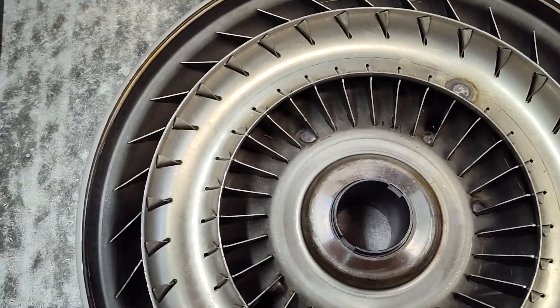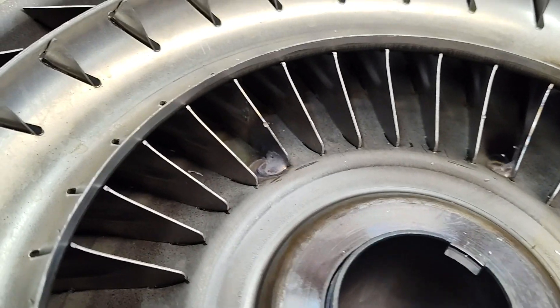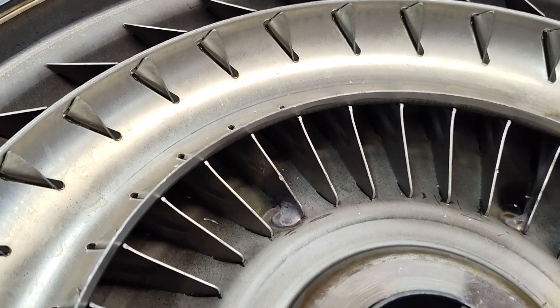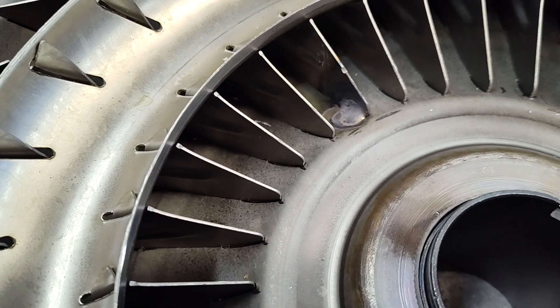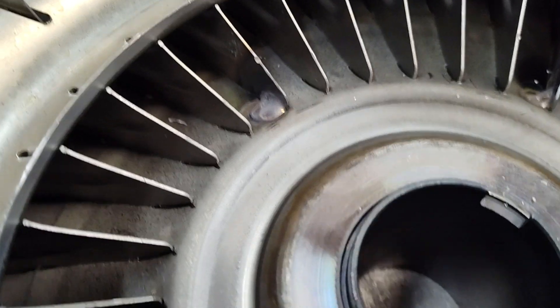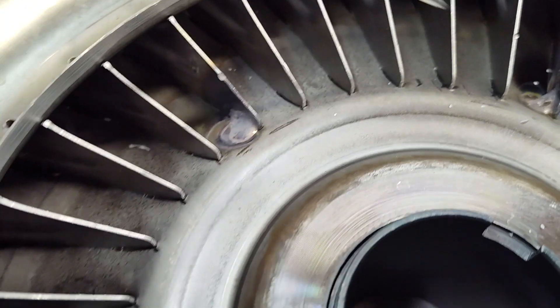Hey guys, Jay at Prada Performance. I just want to do a quick one here. I'll probably do a lot of videos on torque converters at some point, but I just kind of wanted to show you. This is a 12-inch converter, very common on these Fords. And you can see here I've got a little weld here, a little weld here.